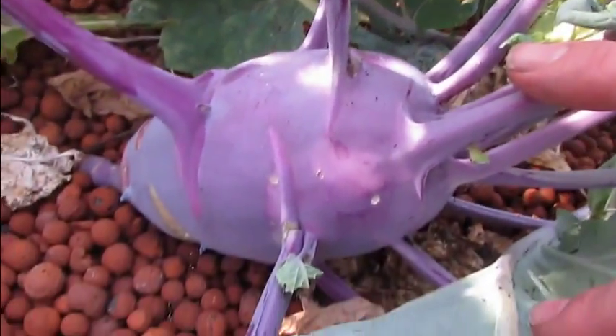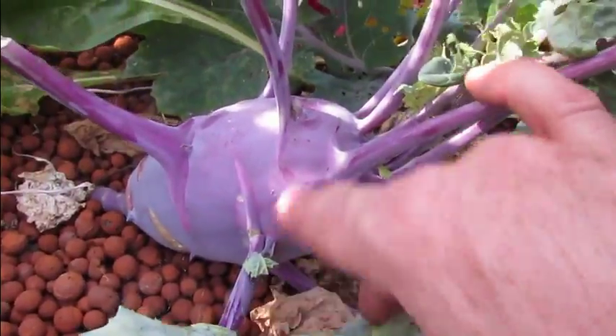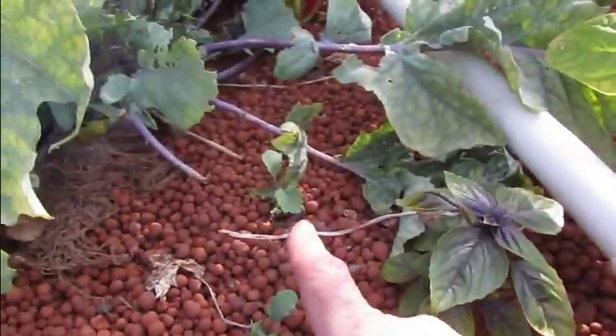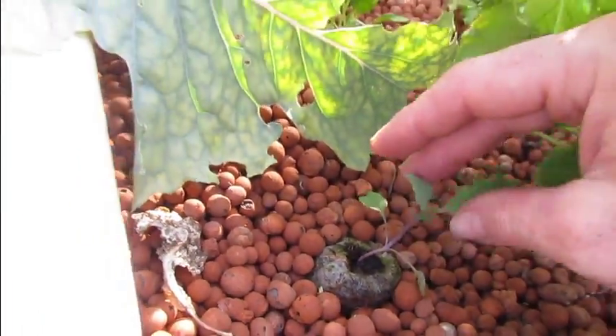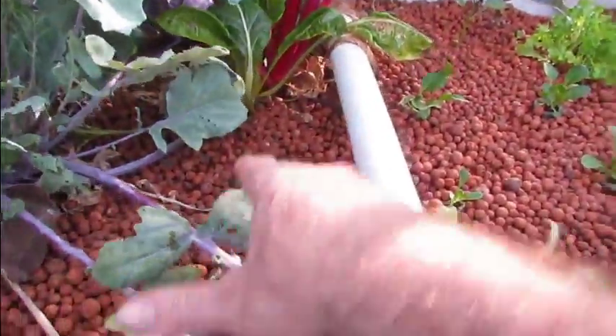This one here is Thomas — we were supposed to eat him, and Thomas is the name of a friend's child, so this was named in honour of him. We've got five kohlrabi total. One down in here has been eaten by bugs — I'll spray them tomorrow. There's another kohlrabi over there.